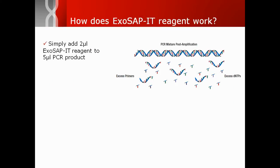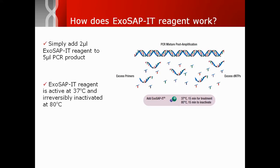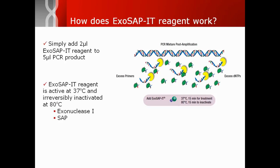To clean up your PCR product, simply add 2 microliters of ExoSapit to 5 microliters of product. At 37 degrees Celsius, Exonuclease 1 digests single-stranded primers and Shrimp Alkaline Phosphatase dephosphorylates unincorporated nucleotides.